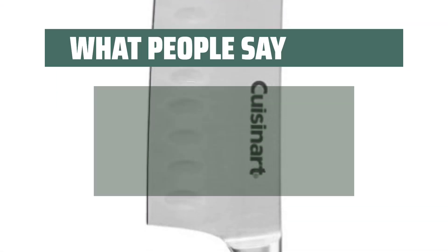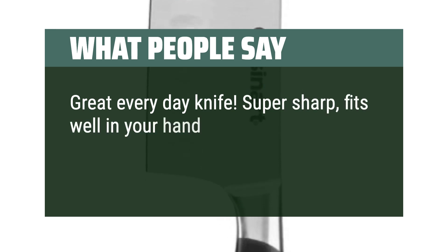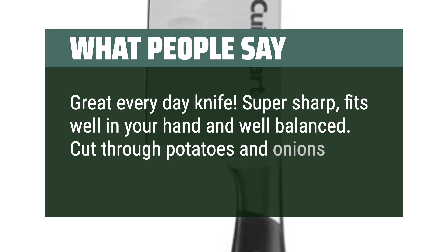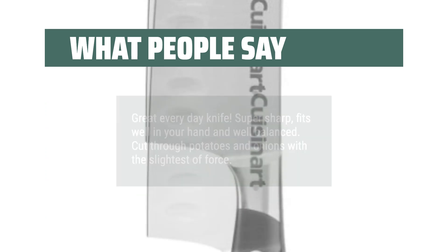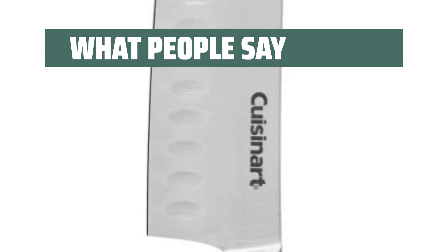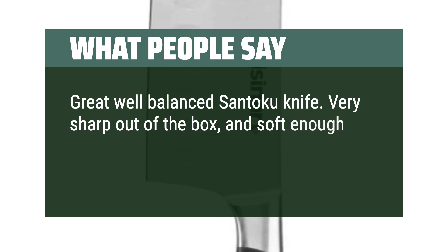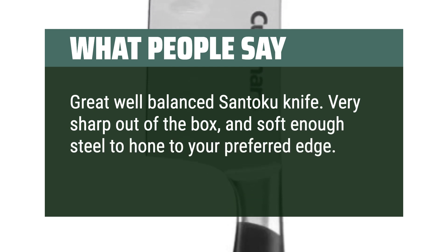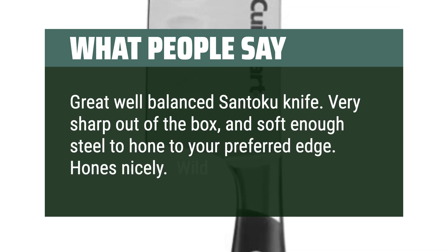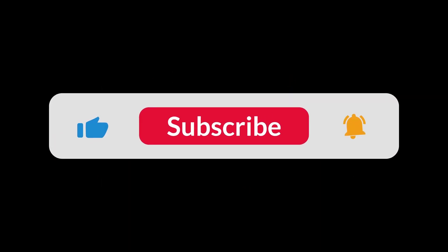What people say: Great everyday knife — super sharp, fits well in your hand, and well balanced. Cut through potatoes and onions with the slightest of force. This knife has held its edge. Great well-balanced Santoku knife — very sharp out of the box, and soft enough steel to hone to your preferred edge. Hones nicely. Wild good value. You can find the Amazon purchase link in the description below. Hope this video is helpful to you. Thanks for watching — we'll see you next time.